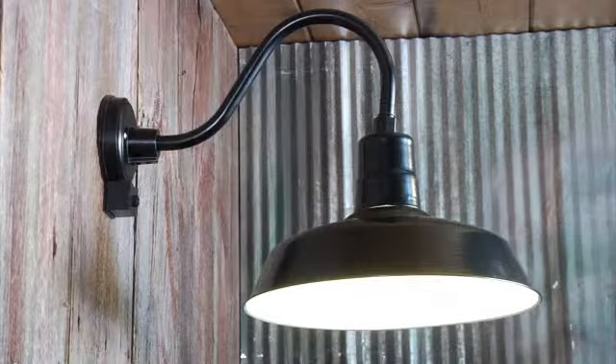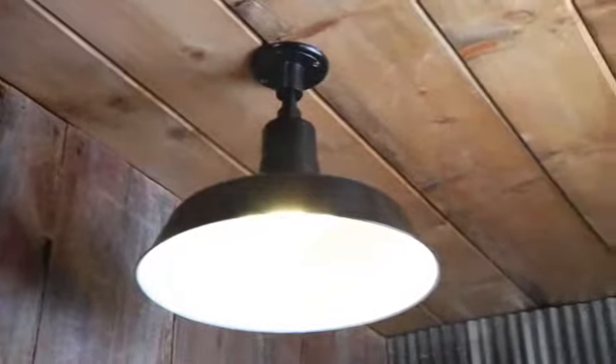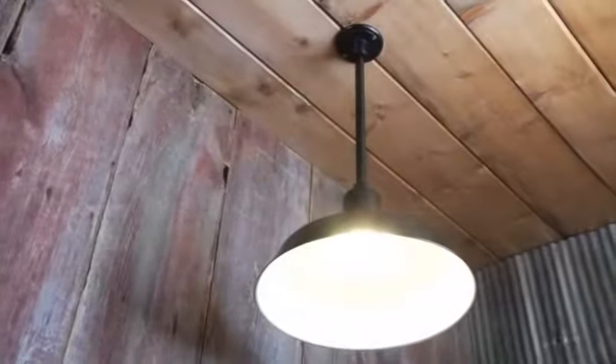Use the rigid mount back plate with the gooseneck arm for a stylish wall mount, or choose one of the stems for a high or low suspended light from a level ceiling.